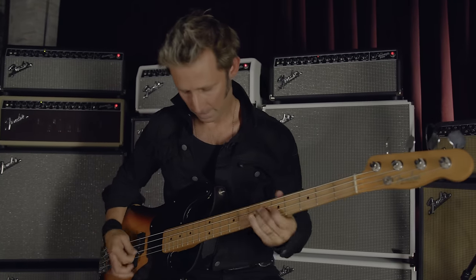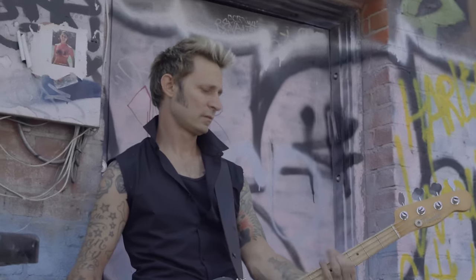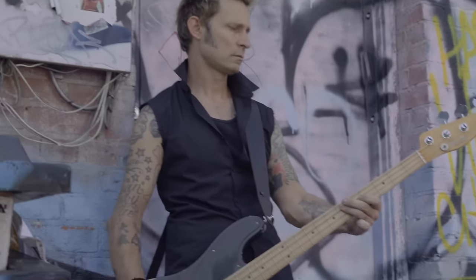What drew me to bass in the first place is my ability to play very good mediocre guitar. My first Fender bass was one that was actually purchased for me by Billie Joe. He bought me a '69 P-burst — it was a sunburst — and I love it to this day. It's a great bass, and it just got me hooked.